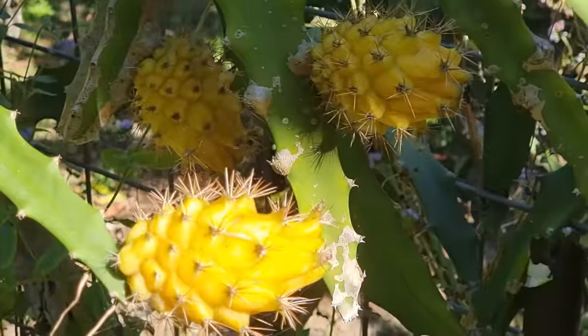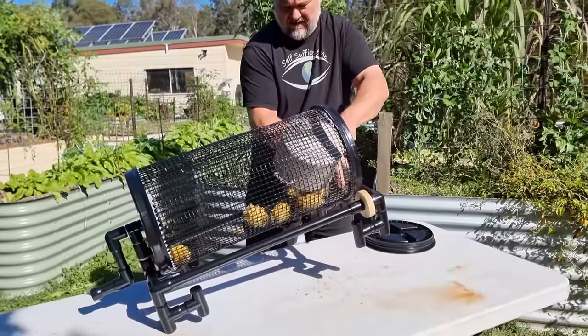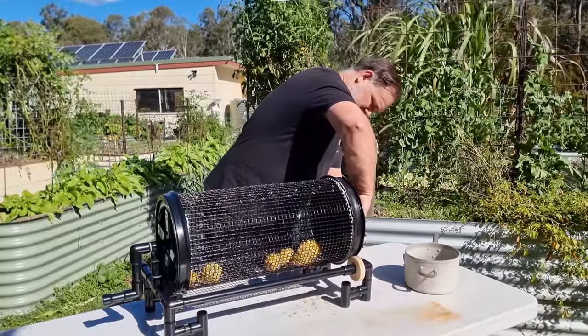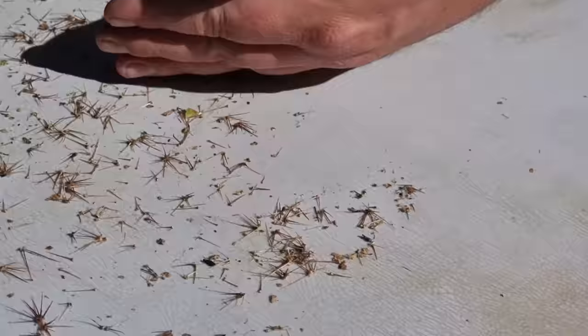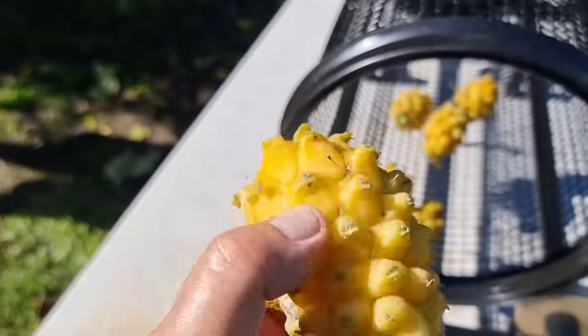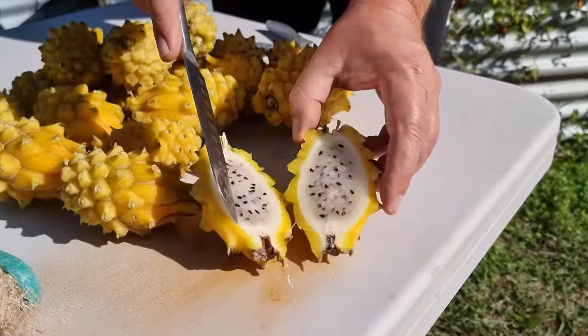If I'm doing dragon fruits, for example, and I want to get those spines off them — it saves me a ton of time — well, I'll put the lid on. That way, you're not going to get anything falling out. Sometimes you might not care that it could fall out, and you just capture it or let it go on the ground, depending on what you're sifting.